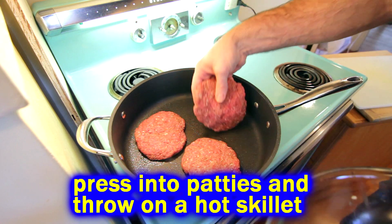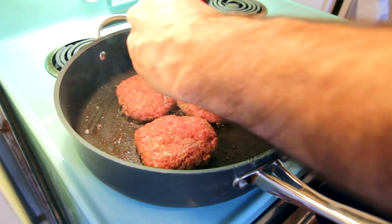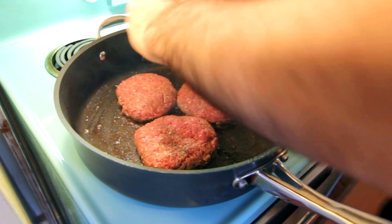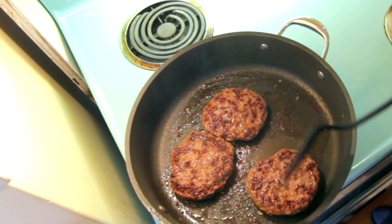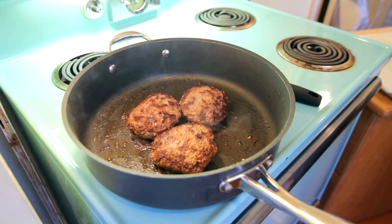I'm going to heat my skillet on kind of high heat because I like to cook them hot. I like to just turn them one time, season them before I turn them. Don't be playing with it, don't squish all the juices out. Just one time — cook it to the doneness you like and then get it off the heat.